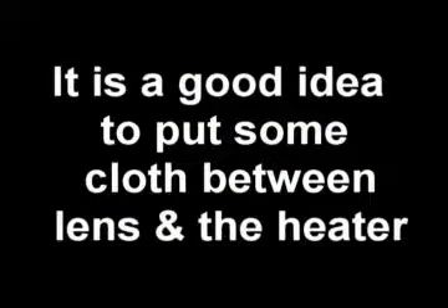If you are shooting extremely long exposures, it's a good idea to add an extra switch to prevent your lens from overheating, depending on the weather conditions. It's also a good idea to put some cloth between the lens and the heater. Thanks for watching.